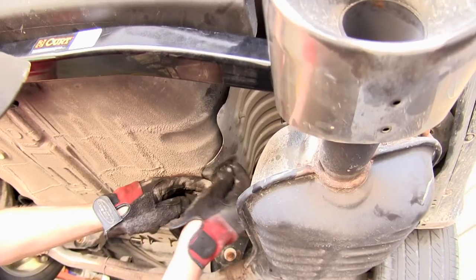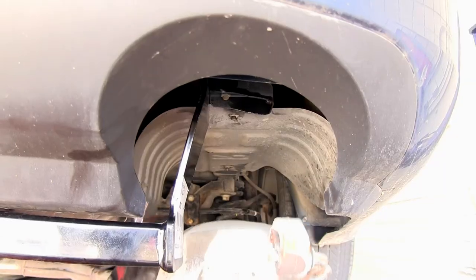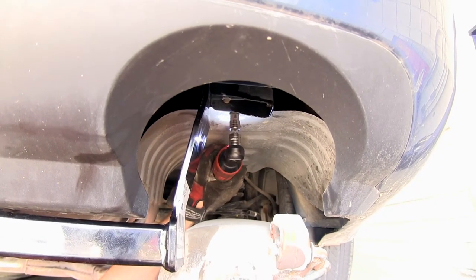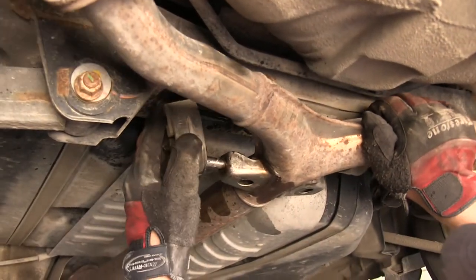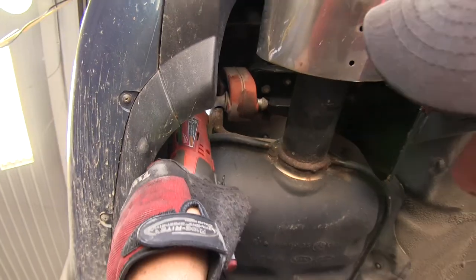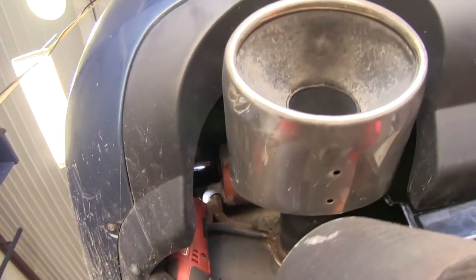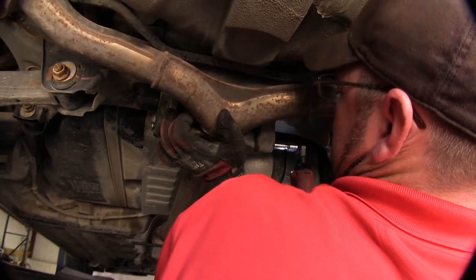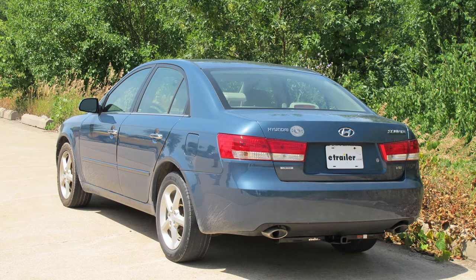Now we're ready to go ahead and reinstall the heat shields and exhaust. And with that done, this will complete the install of our Curt Hitch part number 11325 on our 2007 Hyundai Sonata.